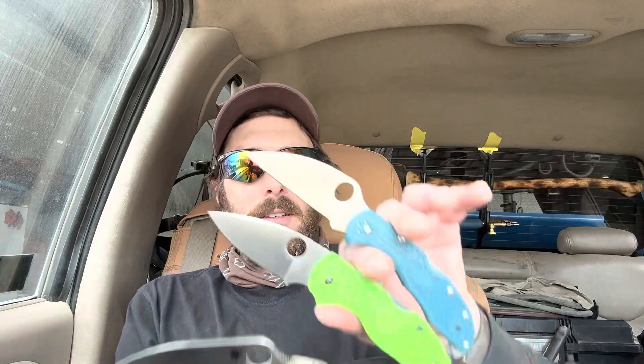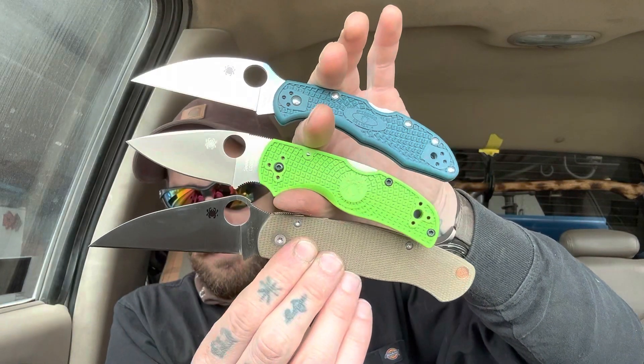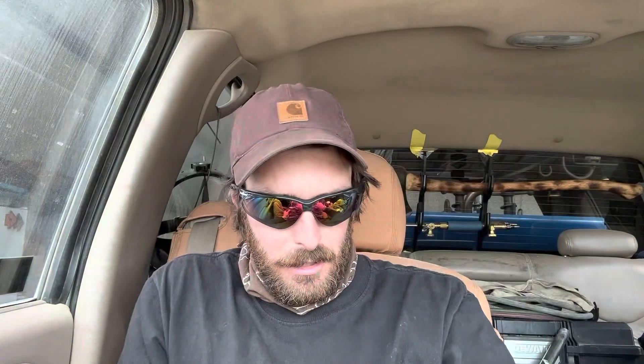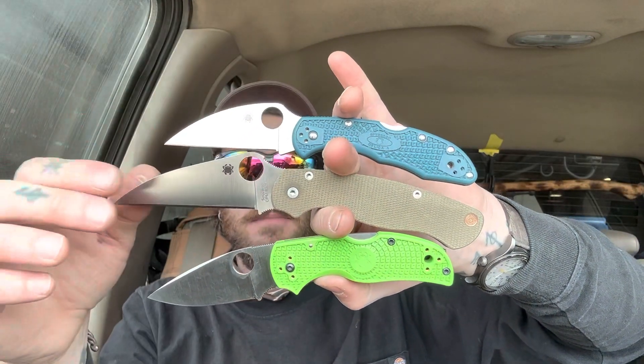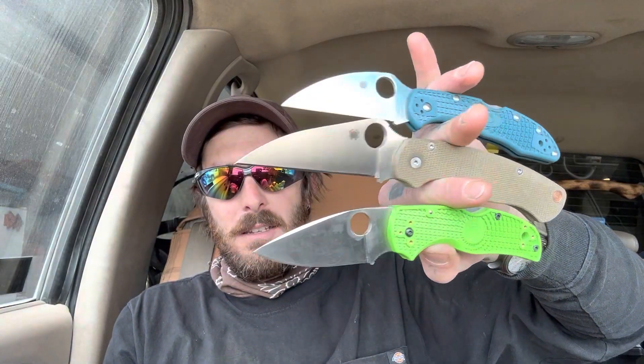Maybe aesthetically better — although I think this looks wicked — but functionally, I don't think so. Let me know in the comments if you can think of one. I love it, I absolutely love it. Full review coming soon, but I was so excited about this knife that I had to do another little video on it. Thanks for watching, dudes — I will see you later. Adios.